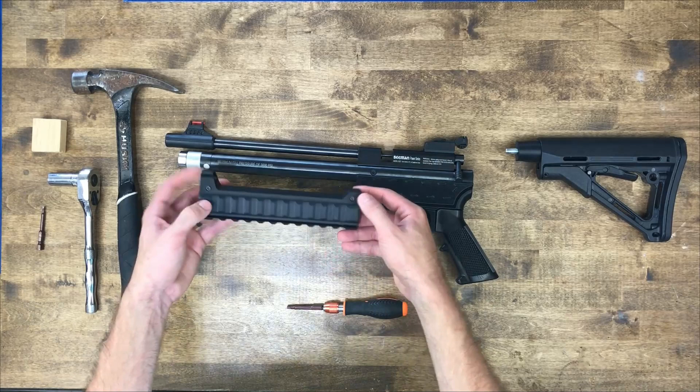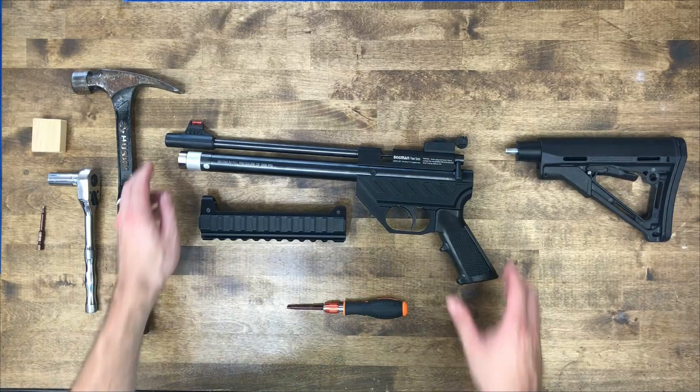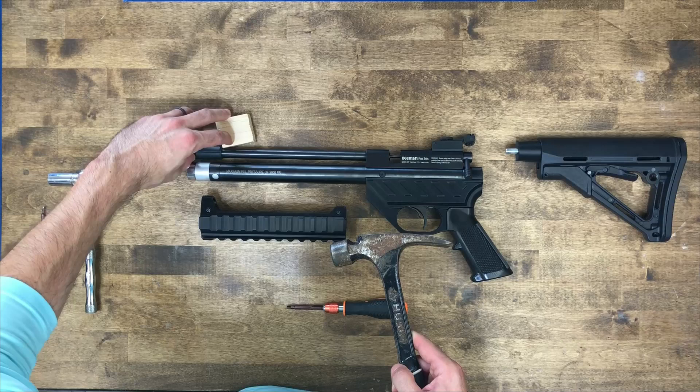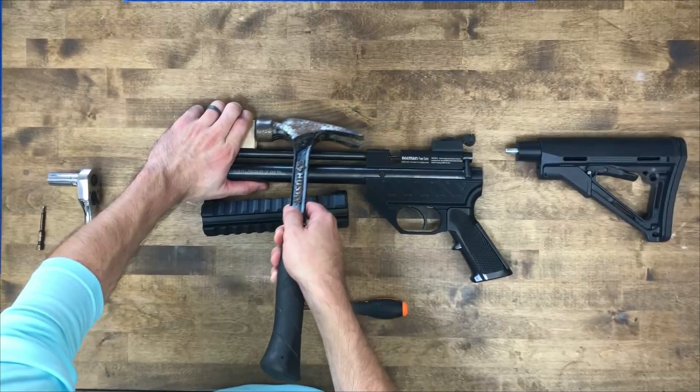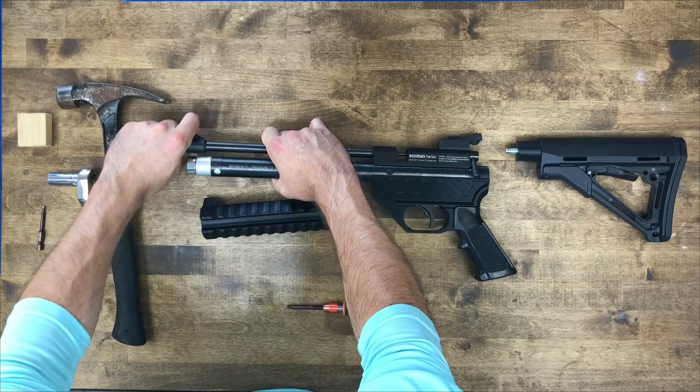The tri-rail will come with these socket head cap screws and the nuts pre-set. First thing you'll need to do is knock off this front sight post. You'll need some sort of little block of wood, because you don't want to directly hit that with a hammer. Hold the block of wood up against the front sight post and give it a tap like that, and now that's loose enough to rock it and slide it off.